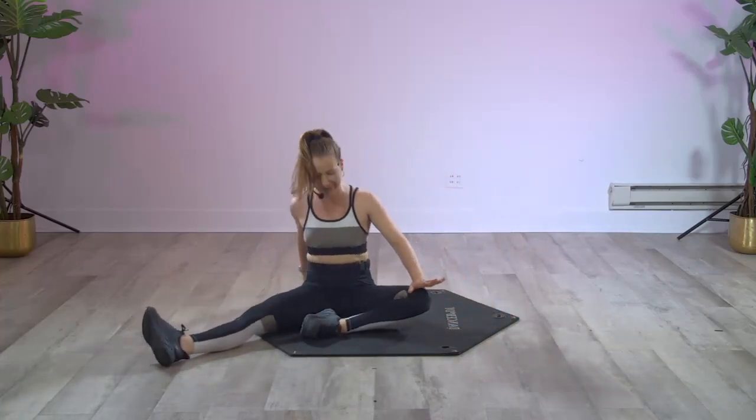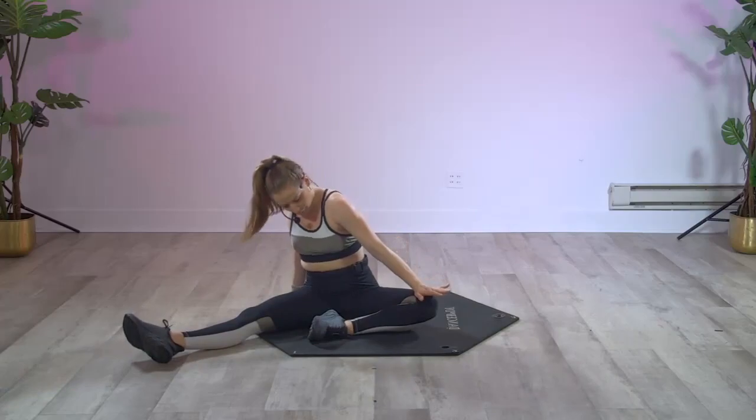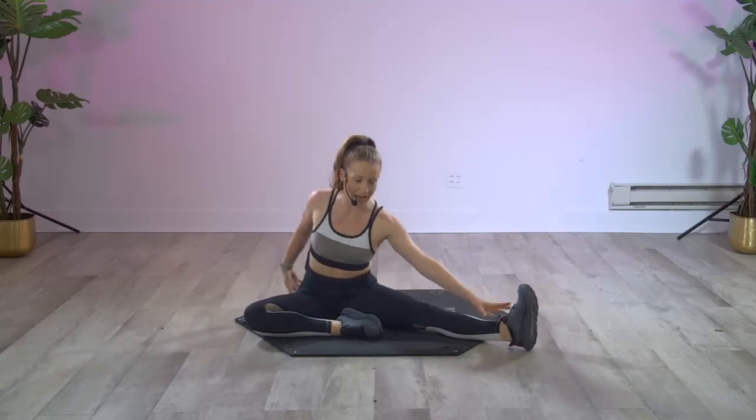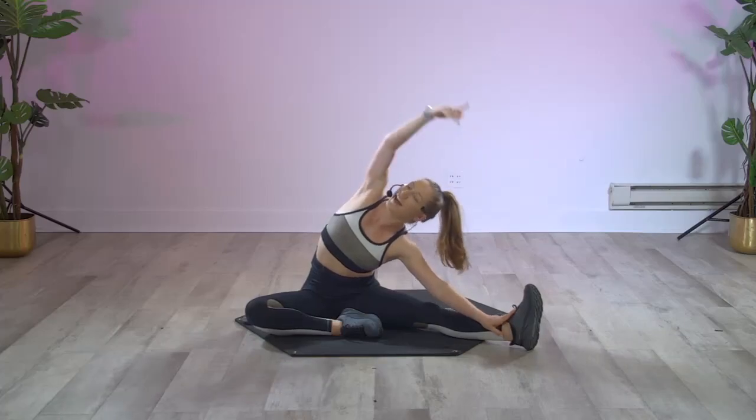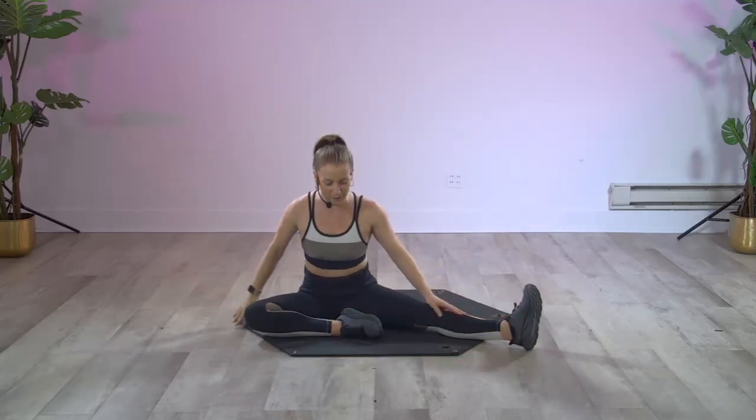Let's take a little stretch — press this side down, little twist out, and then switch out the legs. Give it one more stretch out. You can take a side bend, reach and lift it up to the top. Nice job!